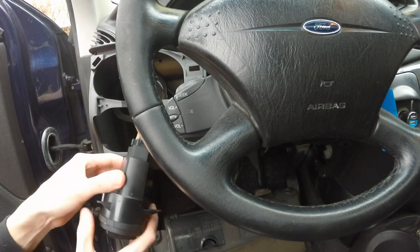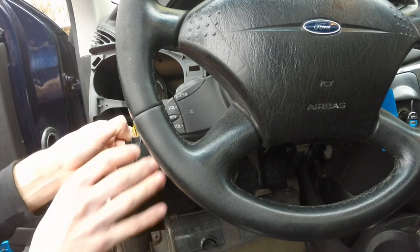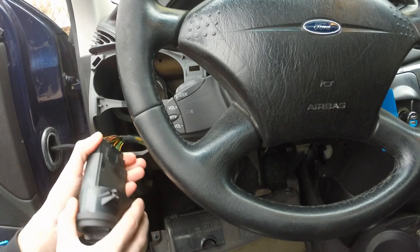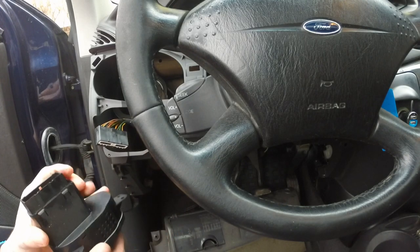Now that you've managed to get the switch out, take a look at it — find that pin that you need to press to take out the connector, but make sure you don't pull it from the wires because you don't want to rip any wires off.